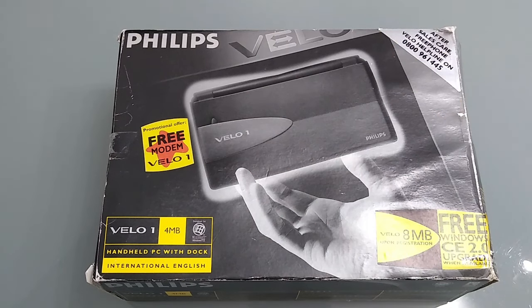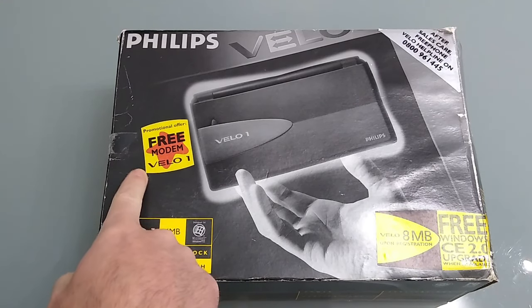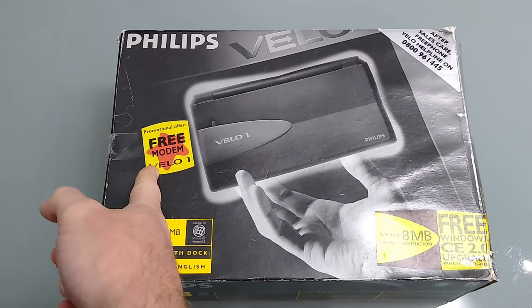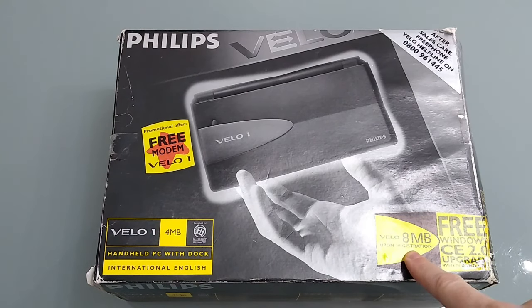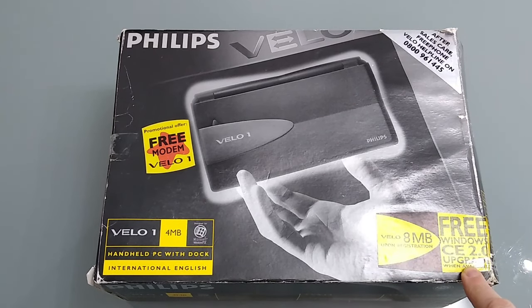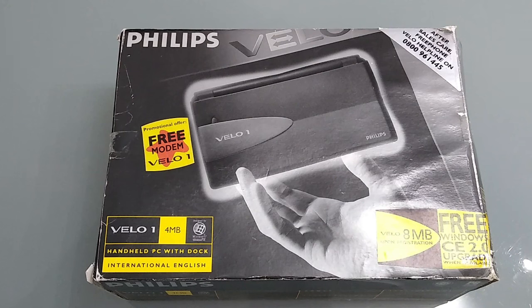So let's take a look at the box. As you can see this is the 4 megabyte version and we've got a couple of stickers on the front — one for a free modem, although the Velo has a software modem built into its CPU so actually it's just a cable or a connector. We've also got a sticker for the upgrade to 8 megabytes and a free Windows CE 2 upgrade. The 8 megabyte upgrade is actually an 8 megabyte RAM card, so you end up with 12 meg of memory.